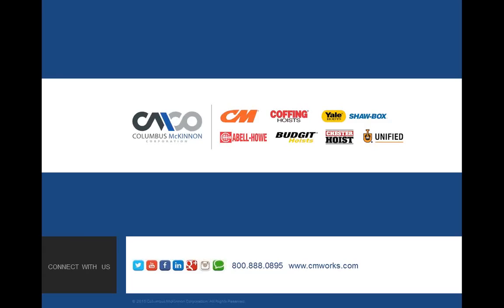You can connect with us in many ways after this meeting: two Twitter channels — CMCO Live and CM Entertainment — YouTube where this recording will be posted, Facebook, LinkedIn, Google+, Instagram, and a blog you can subscribe to. All those icons are on our main website, cmworks.com. We appreciate everyone attending and want to honor your time. We hope to see you on next month's webinar.